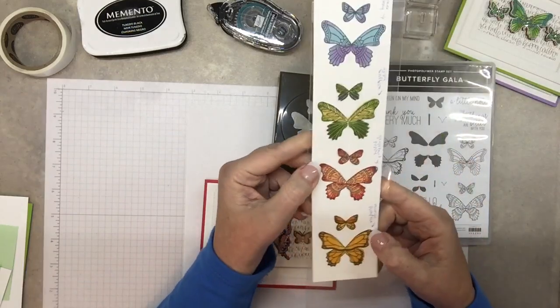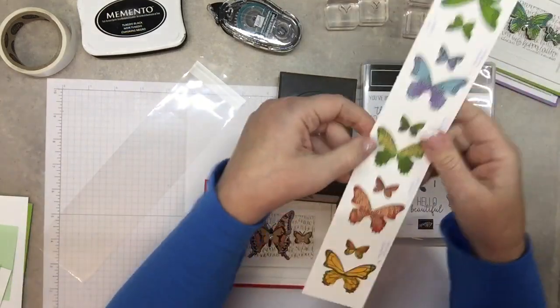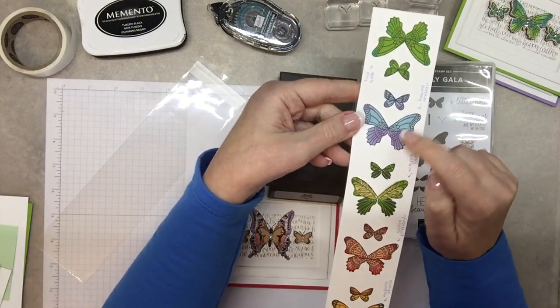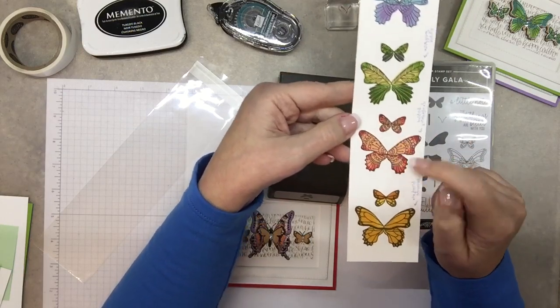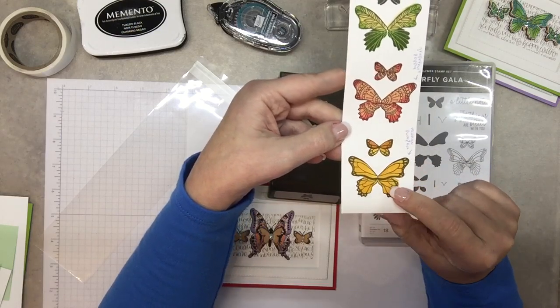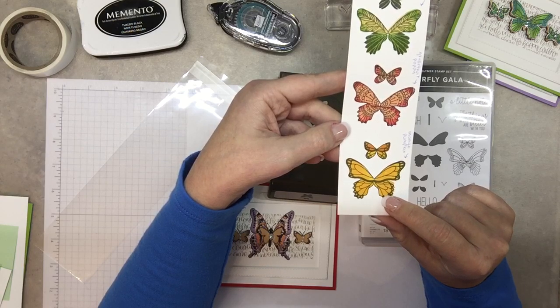Here's some of the butterflies. This is the rock and roll technique. This one here is kind of a standard butterfly, and this one is a standard butterfly too. This one looks like it's kind of feathery — kind of a boho butterfly. And then this one is really simple, which would be really nice for using the blends because then you could see all the different colors.